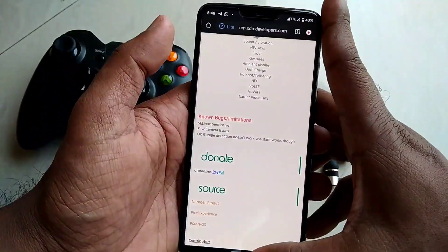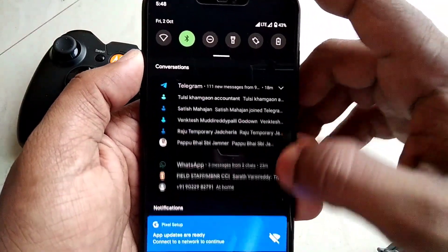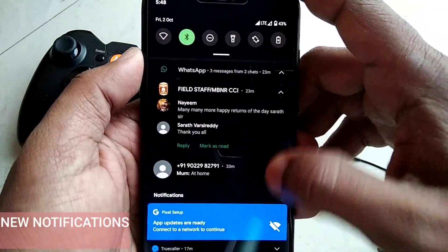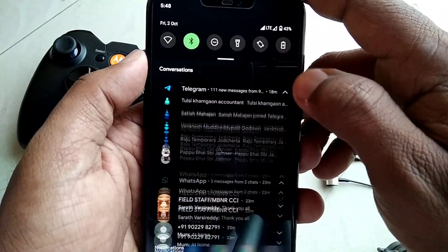Android 11 comes with a new bunch of features. One of them is the new notification control and overall design change in the notification panel, where you get individual notifications for each of your conversations in the notification panel, so you don't miss any of your notifications.